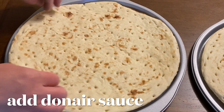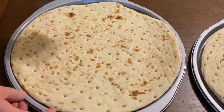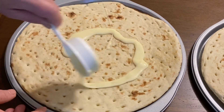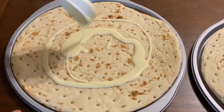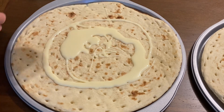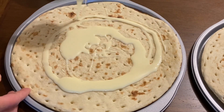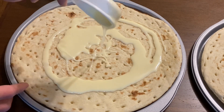We have pizza crust. Add doner sauce — our homemade doner sauce. Let's do it!